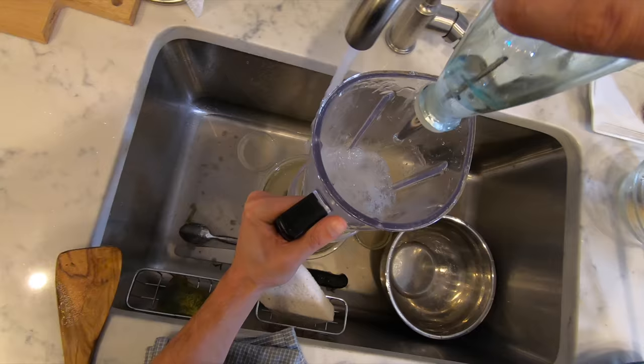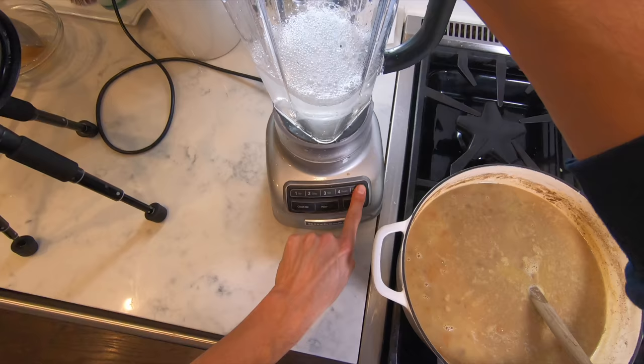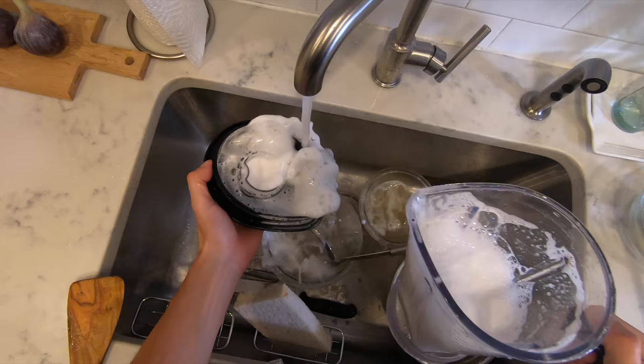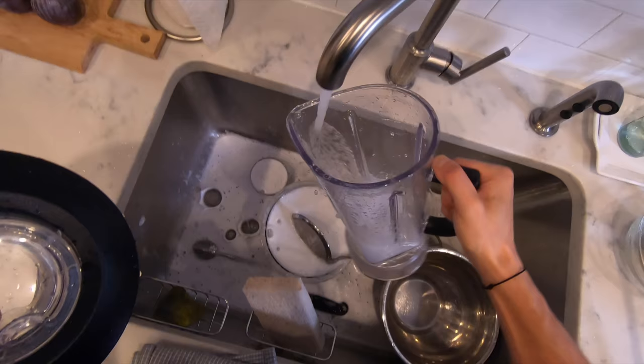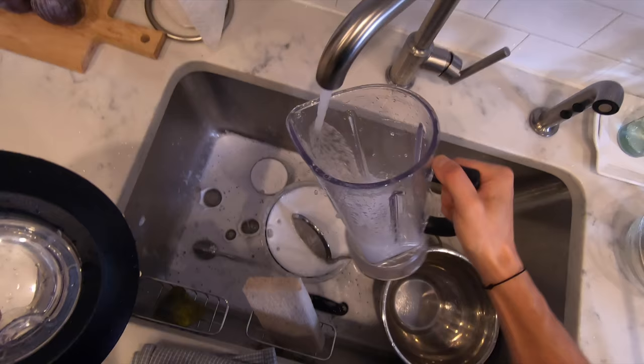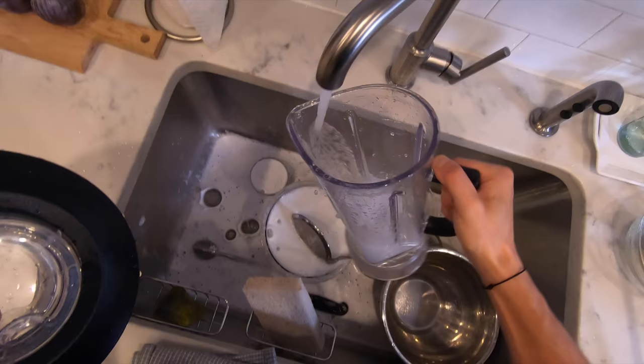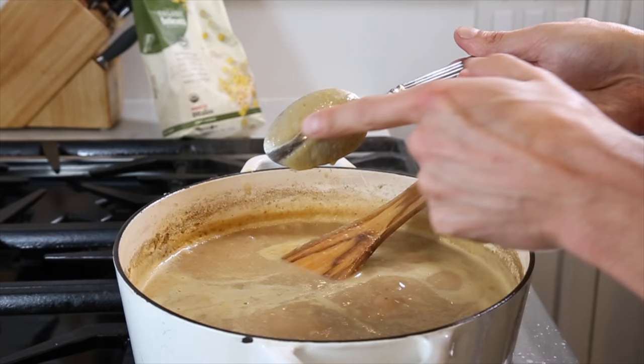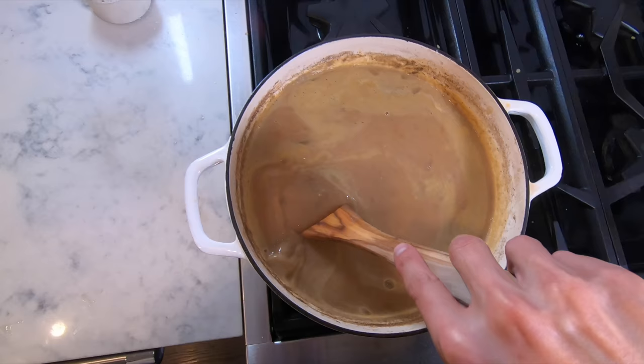You're going to have to stir very often because it's very easy for the bottom of the pan to scorch as the soup thickens. Now's a good time to use my blender cleaning trick: while the blender is freshly dirty, rinse it out, add some hot water about halfway up, a touch of soap, blend on high for about 30 seconds, then rinse with warm water — your blender will be quickly and easily cleaned.